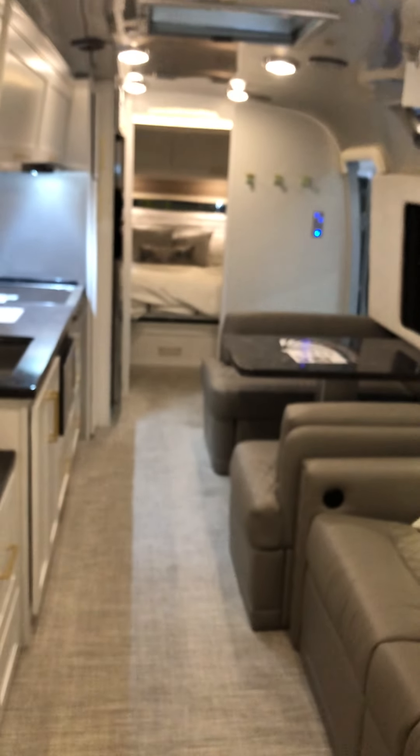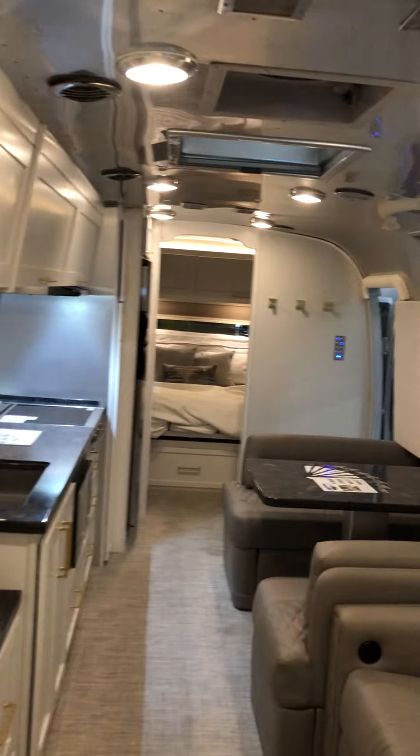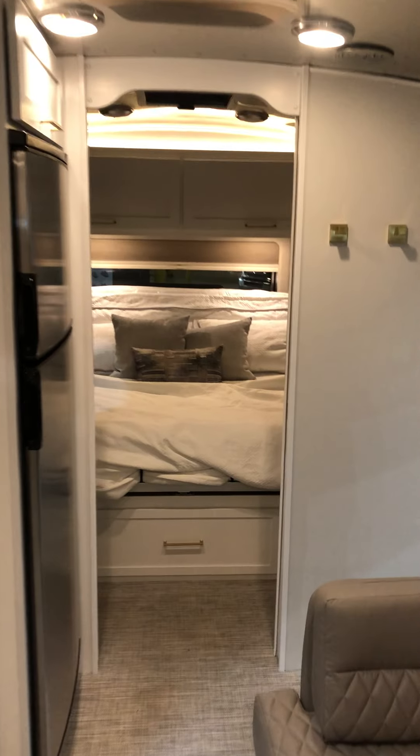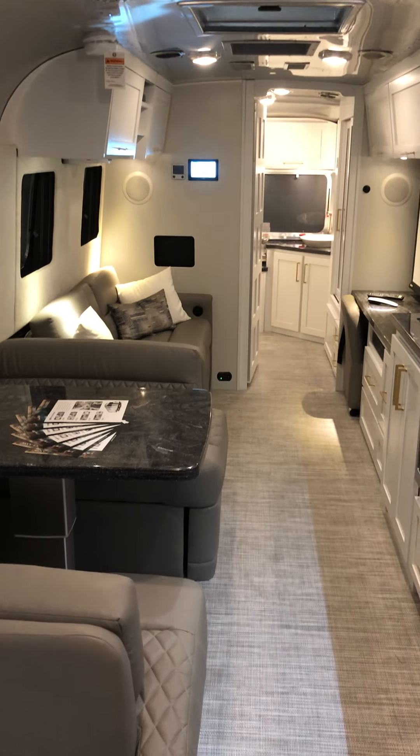It's absolutely gorgeous — the Rolls-Royce of the travel trailer world, the nicest in the industry. Once again my name is Morgan Mosley; I hope you find this video helpful, and whenever you're ready to get yourself a Classic, just give me a call. Thank you.